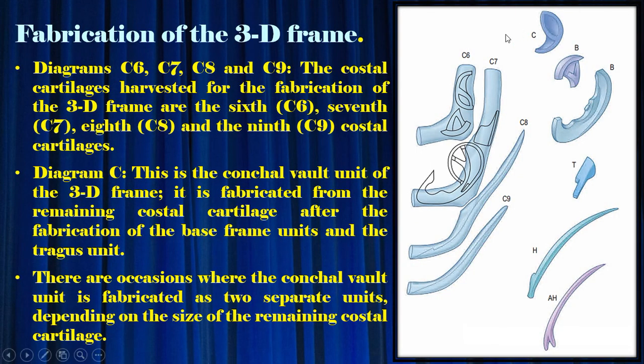Diagrams C6, C7, C8, and C9: the costal cartilages harvested for fabrication of the 3D frame are the 6th (C6), 7th (C7), 8th (C8), and 9th (C9) costal cartilages. Diagram C: the conchal vault unit of the 3D frame is fabricated from the remaining costal cartilage after fabrication of the base frame units and the tragus unit. There are occasions where the conchal vault unit is fabricated as two separate units, depending on the size of the remaining costal cartilage.